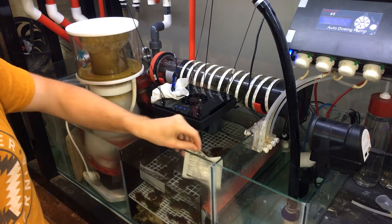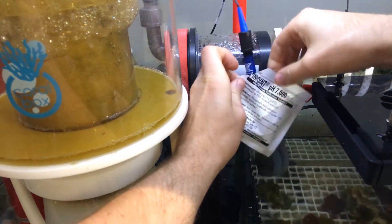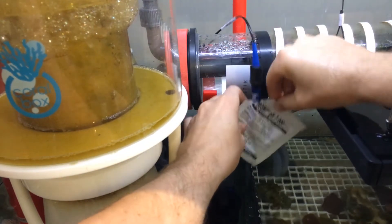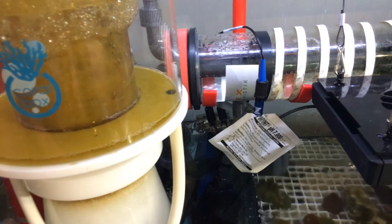Because we've got our probe out, we're going to start with a pH 7 solution. So we cut the bag open, we put our probe — I always put it in a bit of a corner — and that will let it soak, make sure it's fully submerged in the solution.